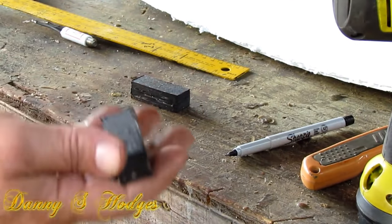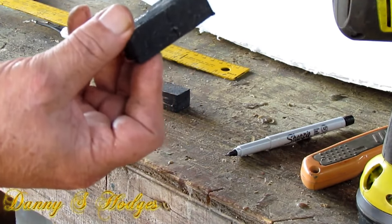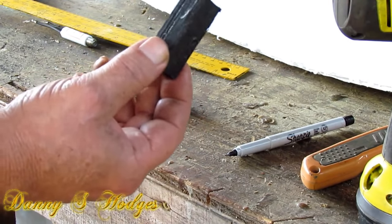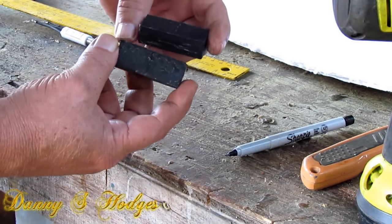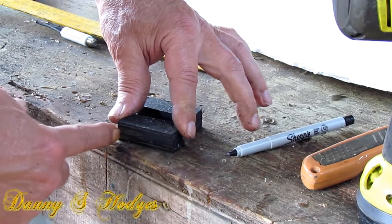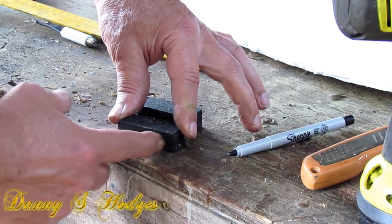Here's my little pieces — I cleaned them up a little bit. They didn't even have to be cleaned up; you could just glue yours. I didn't tell you the measurement on these the other day, but this is about two and a quarter inches. It really don't matter, as long as it ain't too short.